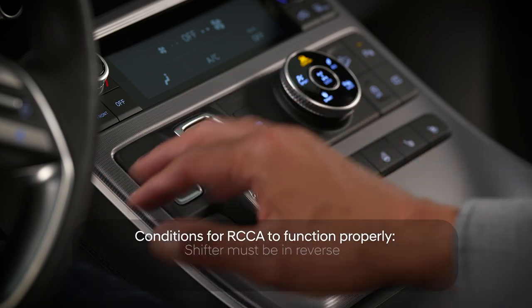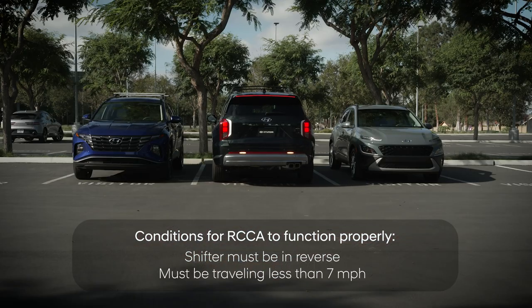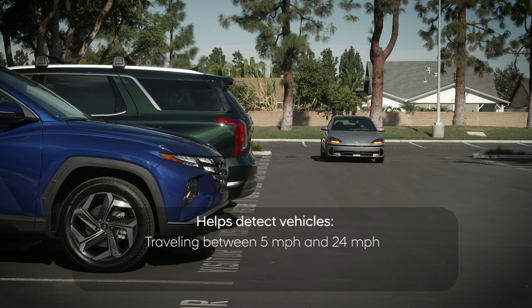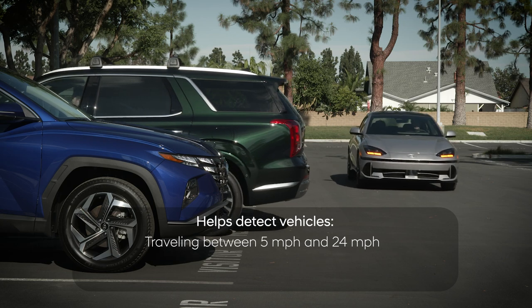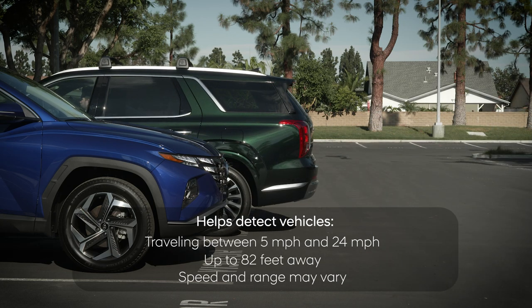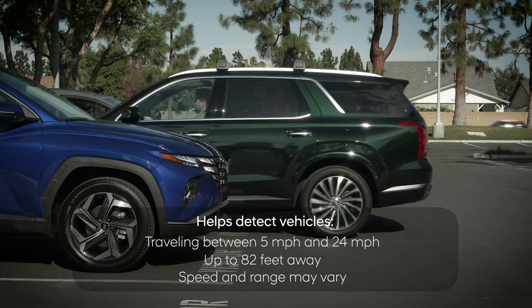RCCA only functions if you are in reverse and moving backwards at less than seven miles per hour. It can only detect vehicles traveling more than five miles per hour and less than 24 miles per hour, up to 82 feet away. The detection speed and range may vary under certain conditions.